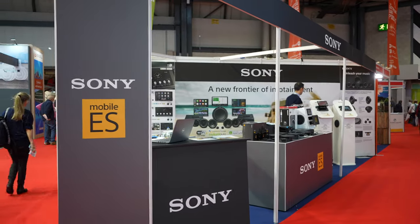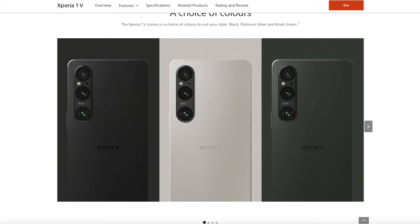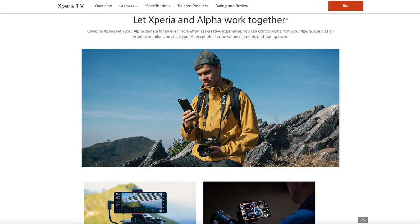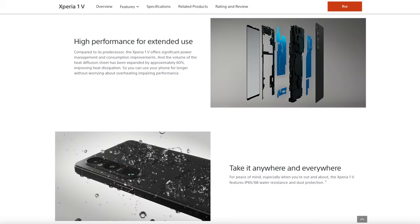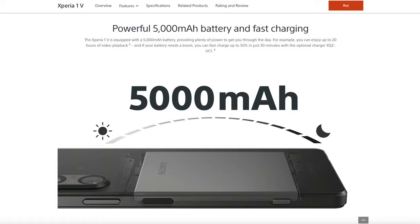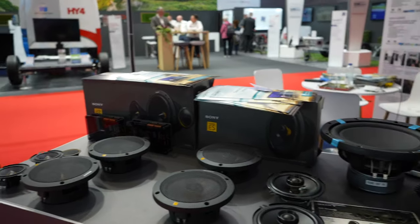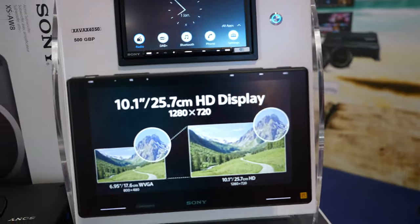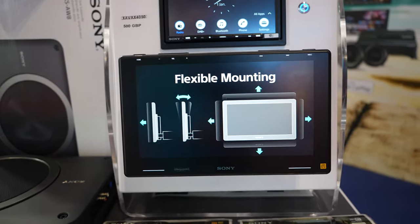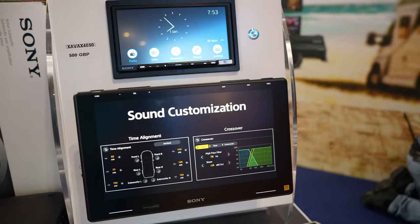The head unit I've got in my van is the Alpine, and all my cameras are Sony — I love my Sony cameras. I'm actually tempted to look at the Sony Xperia because you can use it with S-Cinetone, a great picture profile. They've got a cracking selection of speaker and head units, including this big-screen head unit with wireless Apple CarPlay and Android Auto.